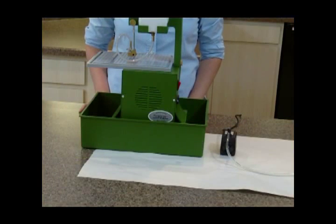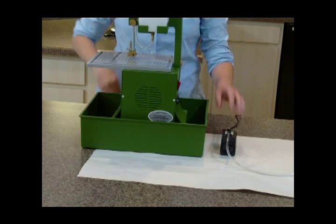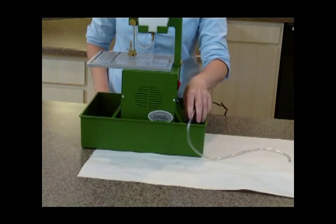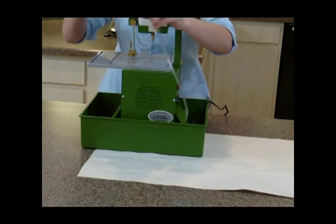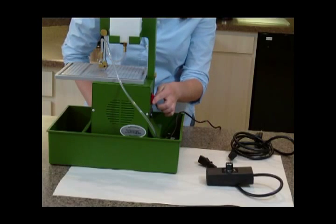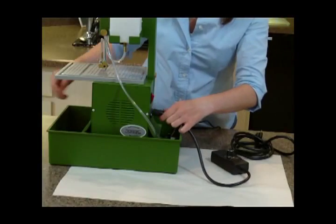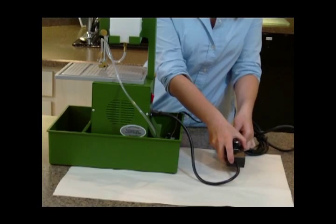To install the water pump, first disconnect the tubing from the water nozzle. Make sure the saw is in the off position. Plug the rheostat into the saw body. Then plug the saw electrical cord into the rheostat.